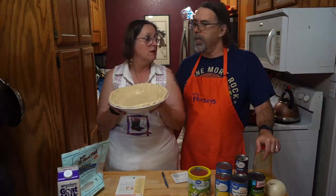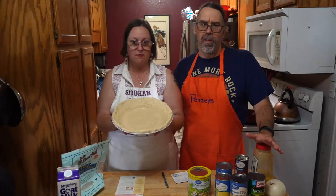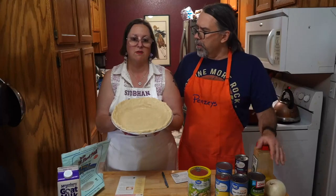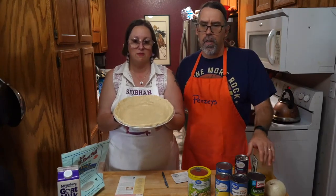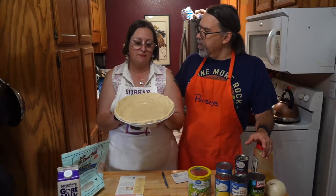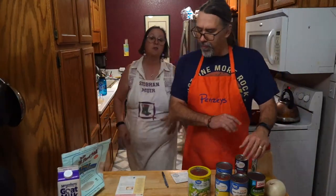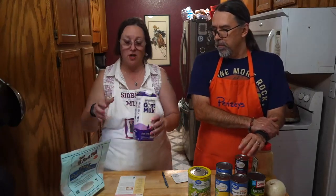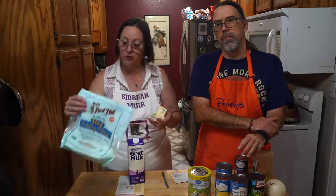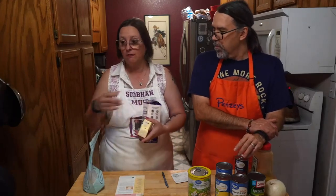The homemade crust is basically three-quarters of a cup of butter, a quarter cup of milk, and two cups of flour — mix it together, roll it out, and you've got a crust. Pre-made crusts are about $2.18 to $2.32 at Walmart in the frozen section. Budgetarily, it's cheaper to just get flour, butter, and a little milk. If you need gluten-free, it's more cost-effective to make your own.